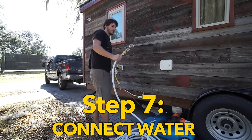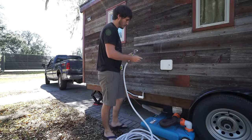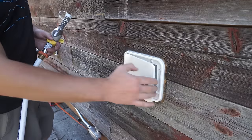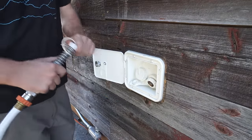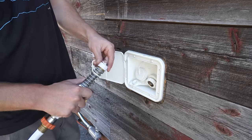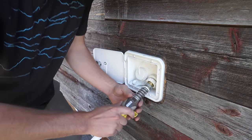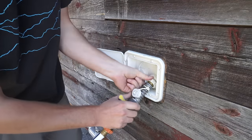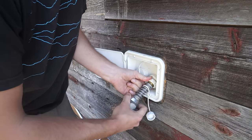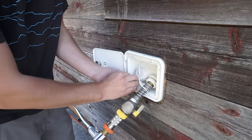For water we use a 50 foot long potable water hose — it's designed specifically to have drinking water go through it. In this scenario we're connecting to the grid, which means we're using the water pressure from the house we're connected to and bypassing our water pump. We put a pressure regulator and a valve at the end of the hose for more control.